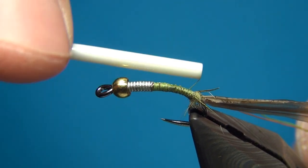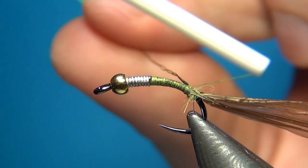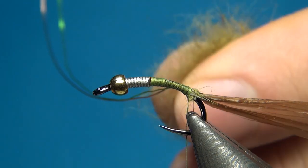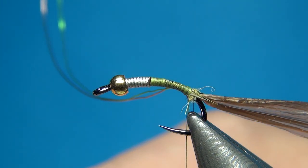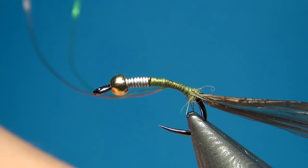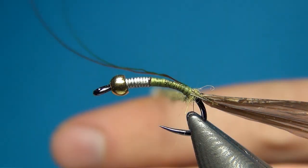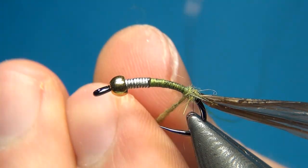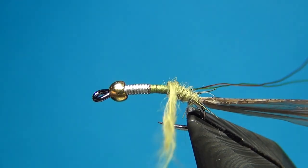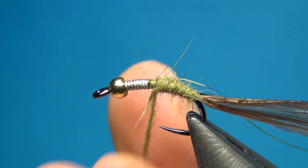I'm taking the wires down right to the tails, with the last turn done behind just to cover up that little spot. Then taking the olive hare dubbing again — this time a little more, making a consistent dubbing noodle. One turn behind the wires blends everything in nicely. Then taking this up, I'll put in a little bit of taper on this fly as well, though it won't be as visible as on my other flies.